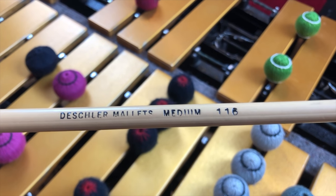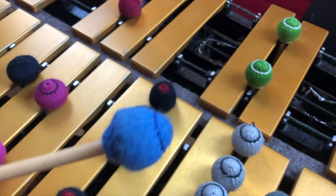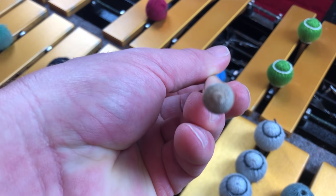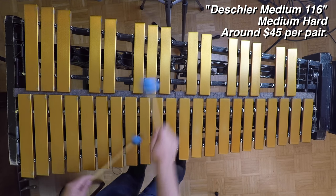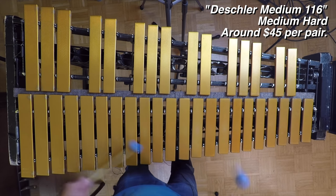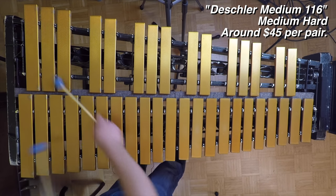These are Deschler mallets, medium 116. They have a pretty small head and the rattan is thick and a little more stiff, but it still gives. After playing them, these feel like twigs in my hand — very, very light — which means not a lot of weight going onto the bars, so the sound is a lot thinner with more of the highs coming out. They're pretty hard.